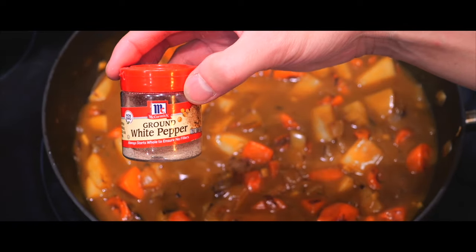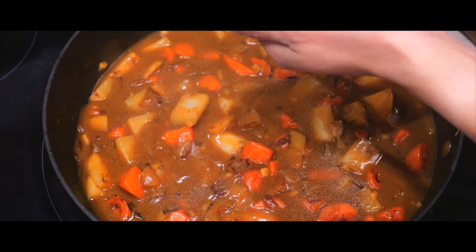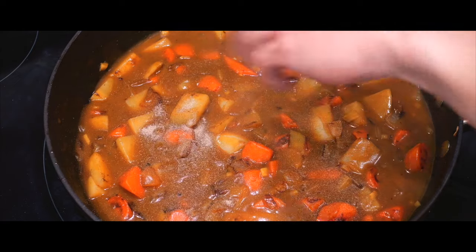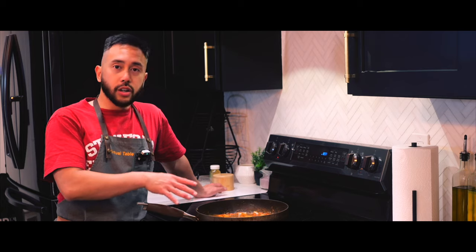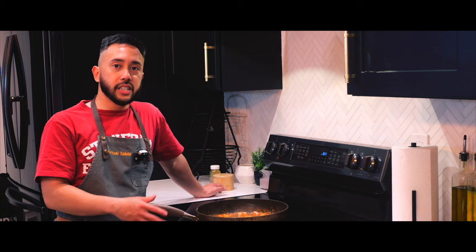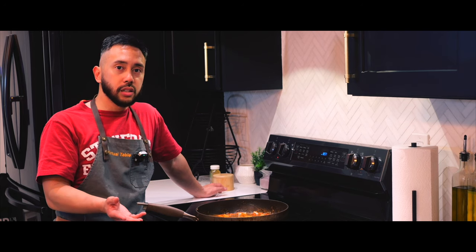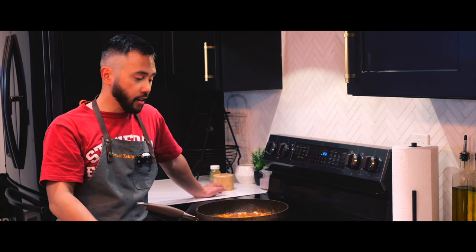Chef Robbie's secret ingredient: a healthy pinch of white pepper — yeah, a good amount. At this point we now have our curry with the vegetables. If you want to make a completely vegetarian dish, you can add tofu cut in cubes, or use ground pork, ground chicken, or ground beef over a bowl of rice with some furikake. But now Chef Robbie will take it home with his chicken katsu.